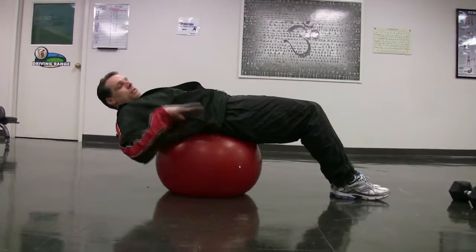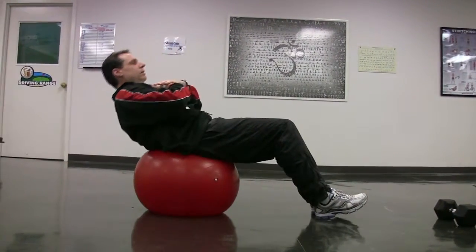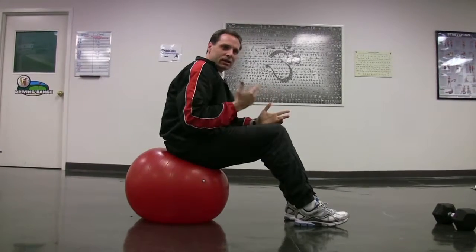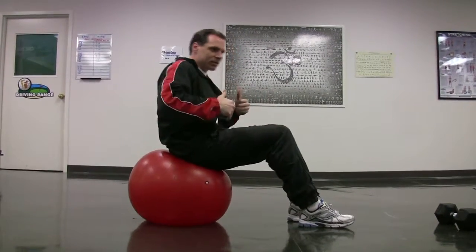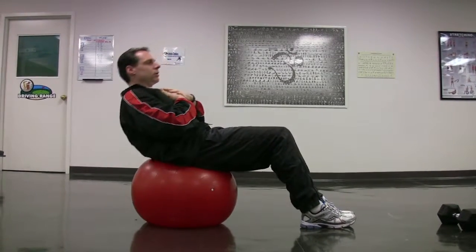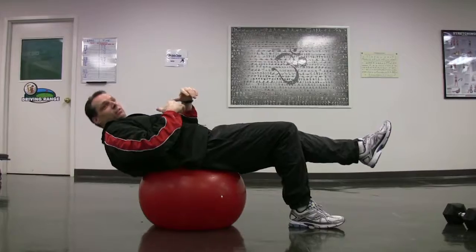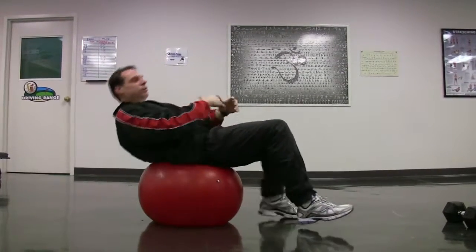Start here, level with the floor, and go up against gravity. Exhale as you go up, inhale on the way down so you're level with the floor again. If you're sitting all the way up each time that defeats the purpose because you're not going against gravity. Make sure you're a little bit unstable. If you want to make it harder, just make it more unstable. If you think you're going to fall off the ball, then you're doing it right. If you're really stable, you're doing it wrong. You can do 15 or 20 of those.